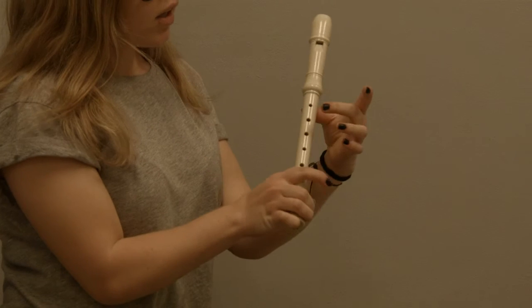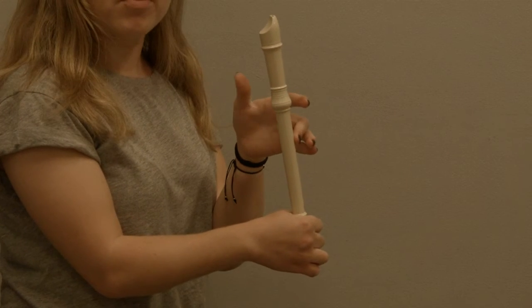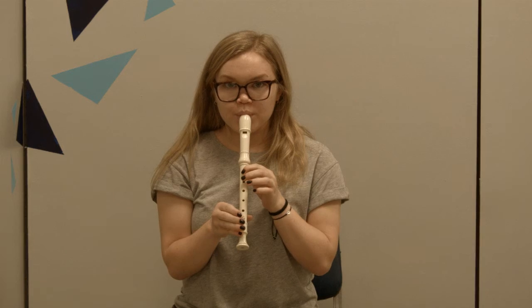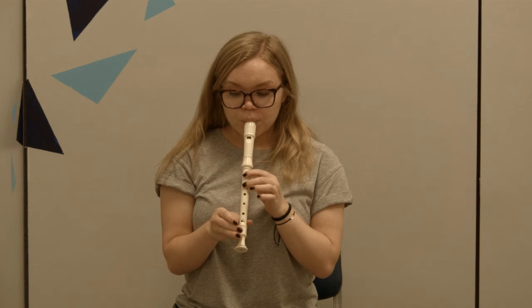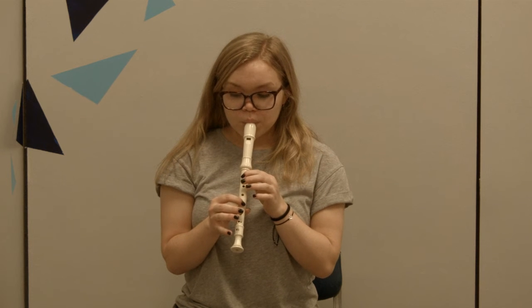For high C, you're going to keep your thumb on the back and just place your middle finger on the middle of the top three holes. For high D, you're just going to remove your thumb from the back but continue to leave your middle finger on the top middle hole. We can use these notes to play Ode to Joy.